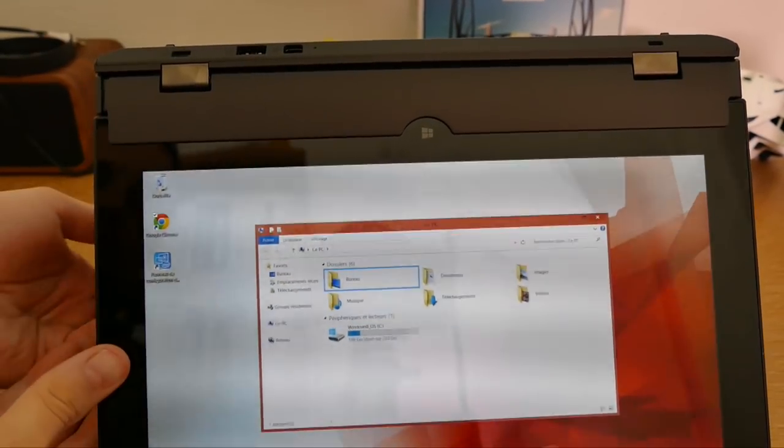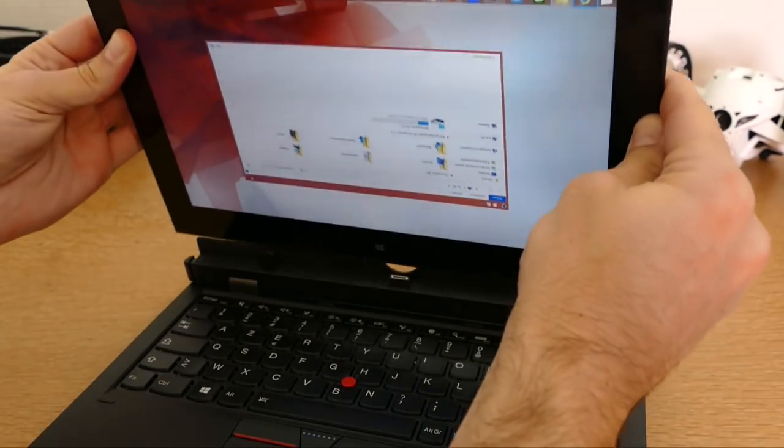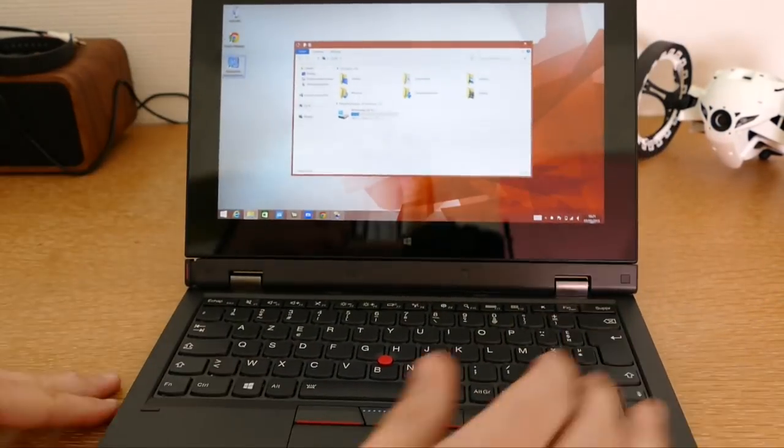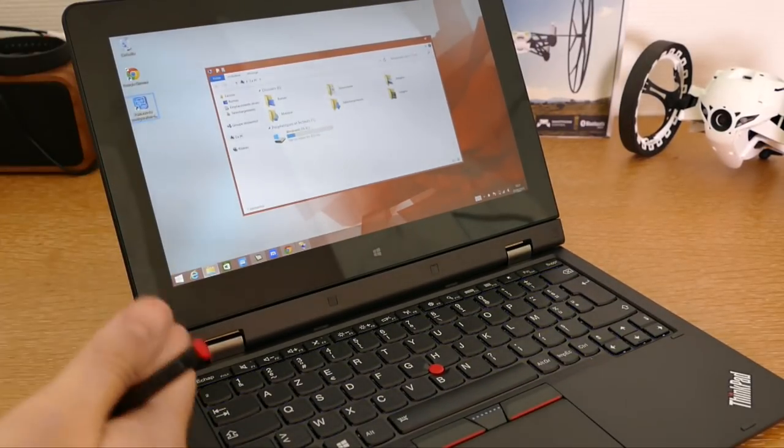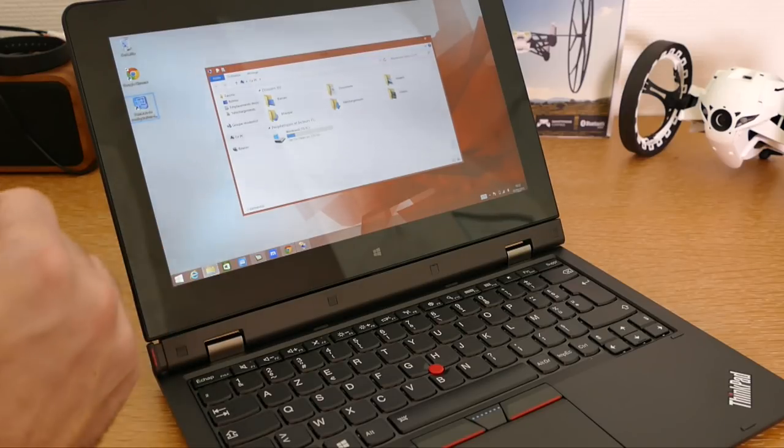Il faut savoir que le clavier embarque lui aussi une batterie interne, ce qui permet de passer à 12 heures d'autonomie lorsque la tablette est connectée à son dock clavier. Côté connectivité, vous avez évidemment le Wi-Fi, le Bluetooth, et la carte micro-SIM pour la connectivité données. Le système est livré avec Windows 8.1 Pro 64 bits dans sa version professionnelle, et vous pourrez passer à Windows 10 une fois celui-ci disponible.